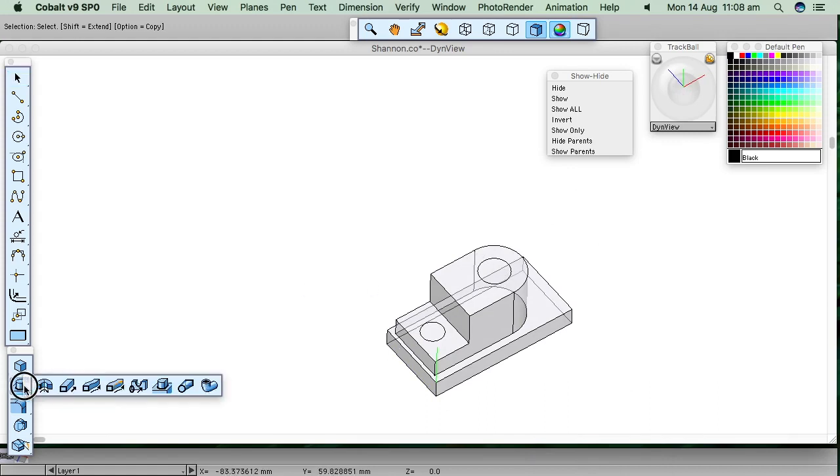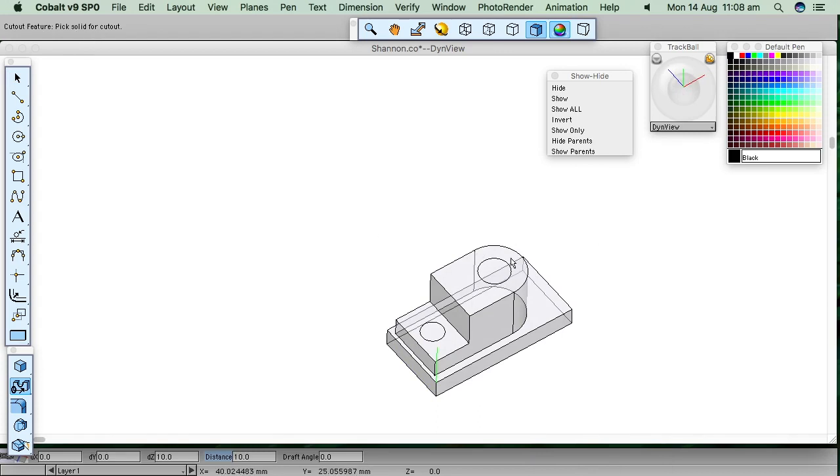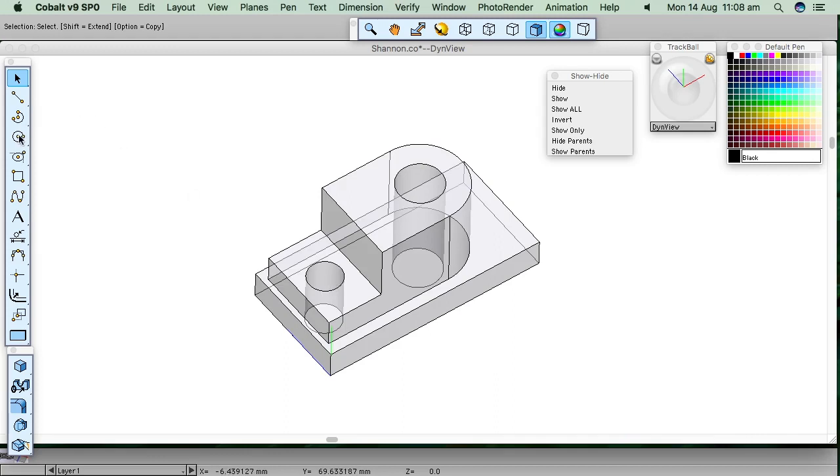I'm going to cut two holes separately. Pick the solid for cutout — that's that. Pick the curve — that's that one. It's gone down five millimeters, but I want it to go right through, which will be twenty or a hundred or whatever — it's going to be through. Do the same again for this one: pick that and that, and that'll go through. Nearly there. I want to make the pin. I'll get a new circle, put it in there, and extrude it up — not as a protrusion, I want it to be a new separate extrusion. Height of 22, snapped at ten. There's that.